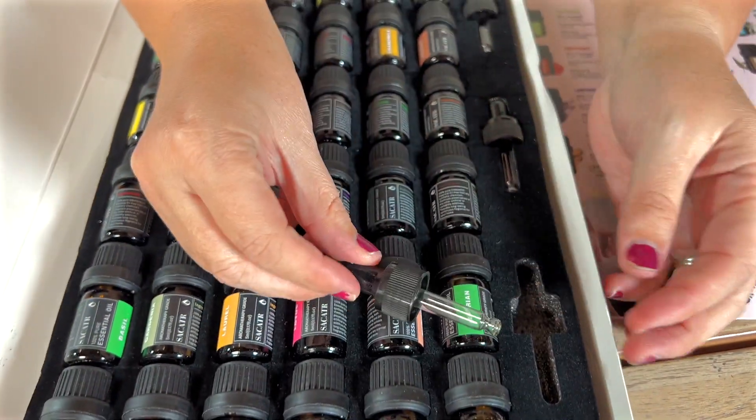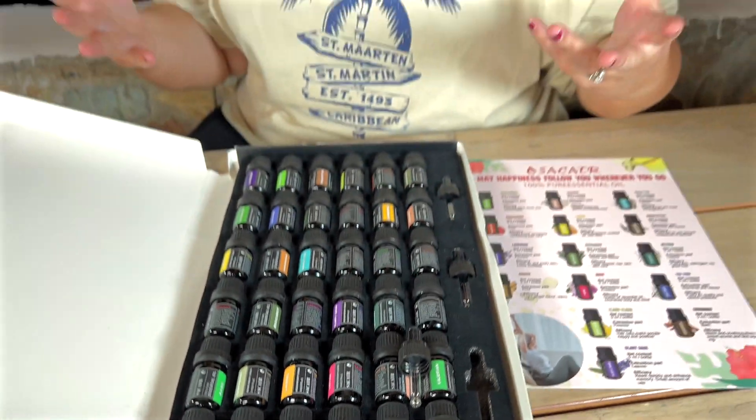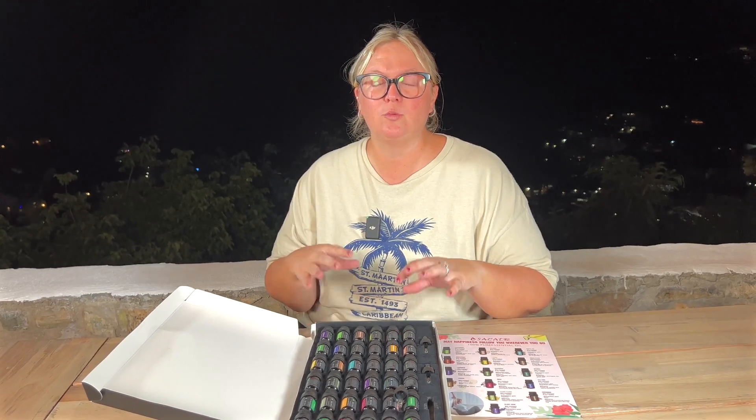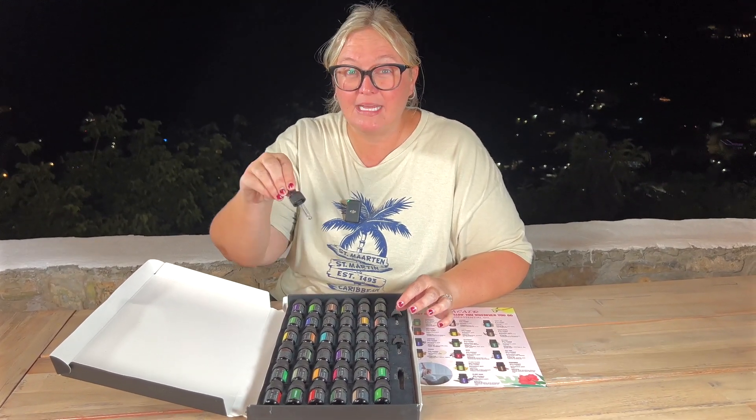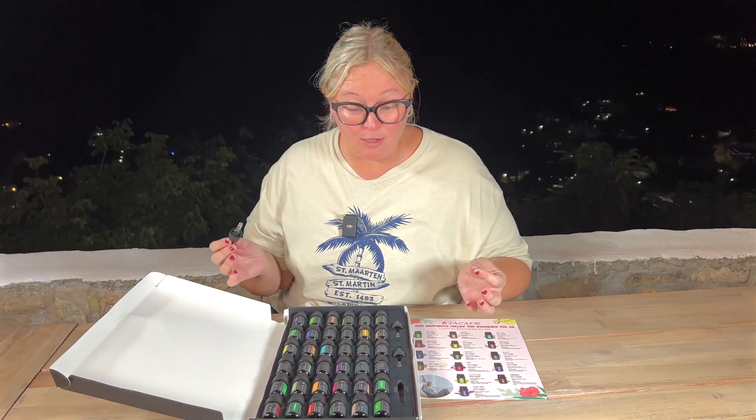It actually comes with three droppers, because these essential oils — as we know, a lot of people love to use these in diffusers — but you can also use these when you're making your own crafts like bath bombs, candles, soaps. So these little droppers will come in really handy and make it easier to take exact amounts and measurements. They smell really great, they look good, and I am super excited.